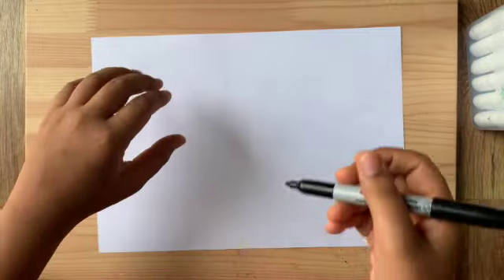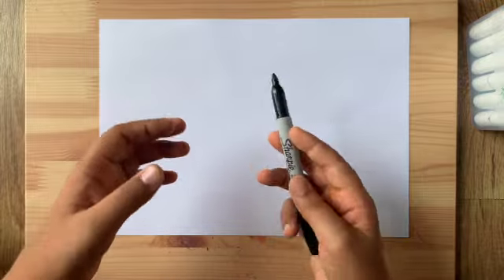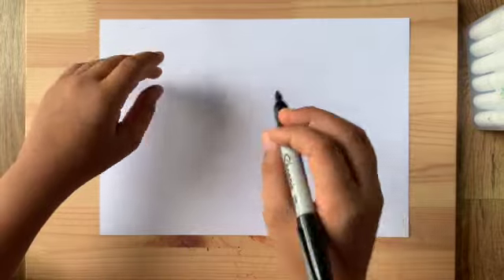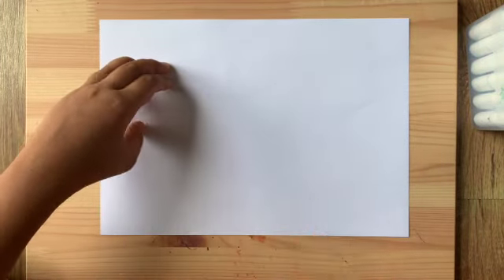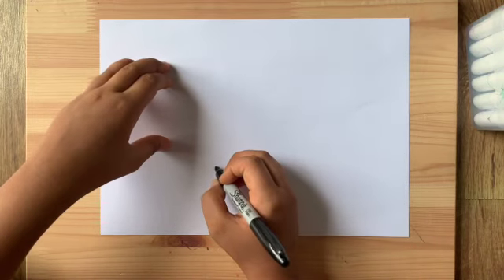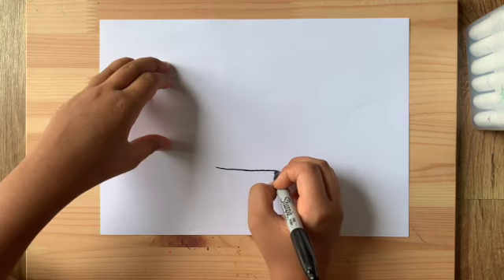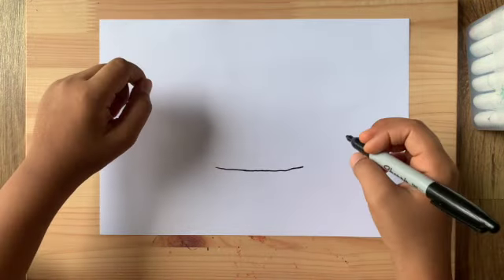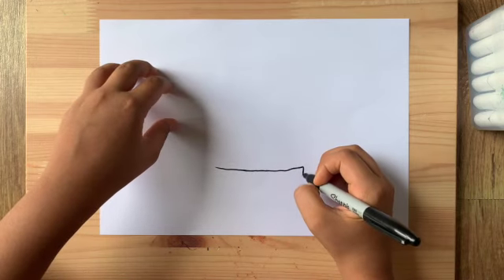We're gonna start with the vessel — not the flags and stuff, we'll do that after we finish drawing the vessel and the deck. We're gonna start about at the bottom of our paper and draw a large curved line coming across like that.